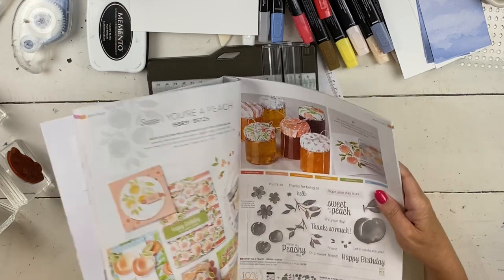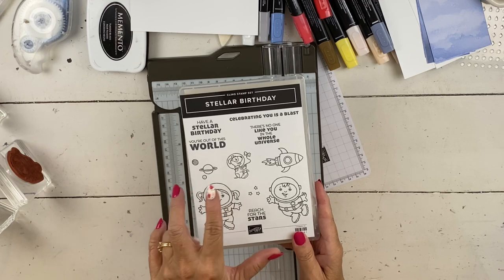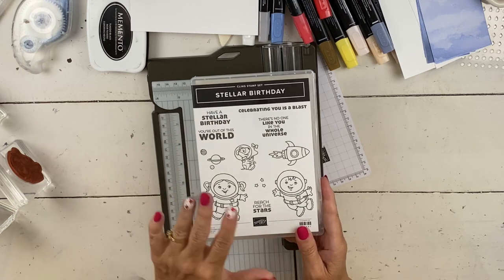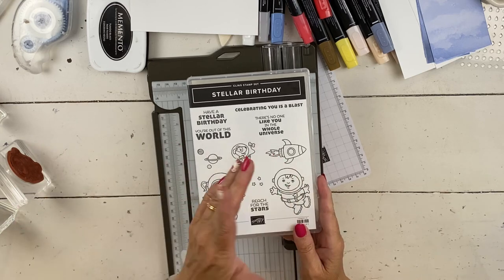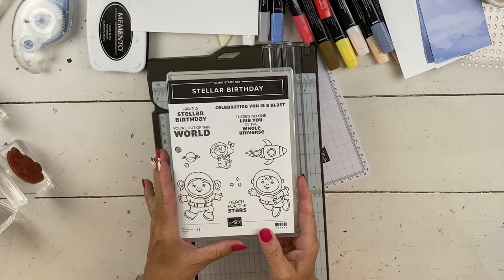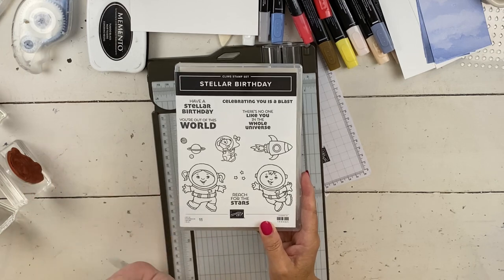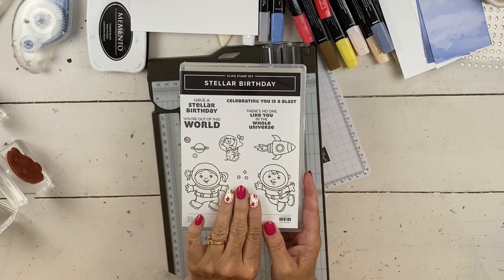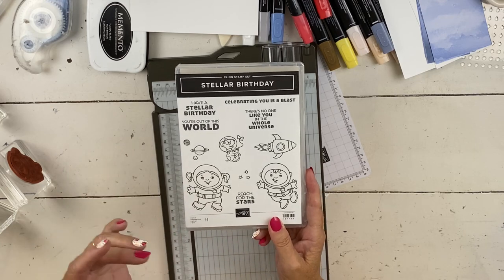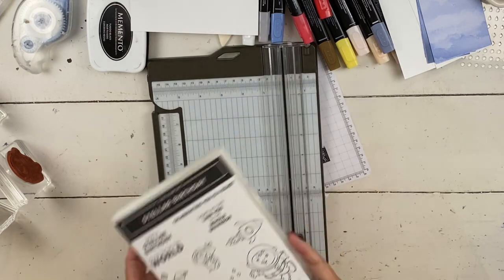I'm going to use Stellar Birthday. This does have a coordinating die — the Give It a Whirl — if you want to spin things around, you can make your rocket ship fly. Real cute die set. I didn't put it on this card because I wanted to show you this card and remind you about the peach class and the paper. The thing I like about the card I'm doing today is how many times do we get a really cute stamp set like this but can't get all the stamps on one card? With today's card, we're going to use them all except Reach for the Stars — that's more of a graduation sentiment. I'd say this is a kid's birthday, but if you have an engineer or a husband who loves space, Star Trek, Big Bang Theory — I say kids but it really can be for anybody.